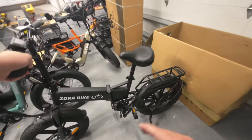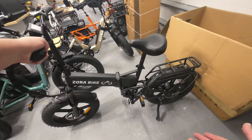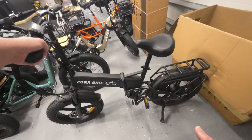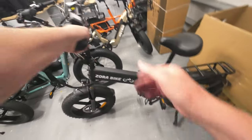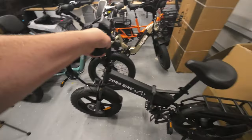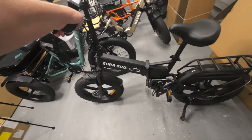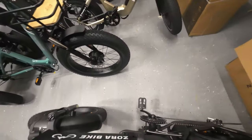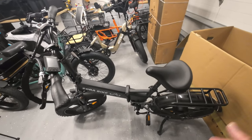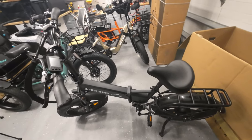I'm really liking that it was already put together — we didn't have to do anything. Good on Zora Bike for that. This is a true plug-and-play, ride-it-right-out-of-the-box deal. Even the tires are aired up enough. The brakes are almost okay, and I will have to adjust the front brake, but other than that this bike is ready to go right out of the box. I just need to wait for the battery to charge, and then we're going to start riding it and I'll give you a full review.